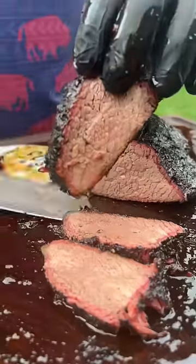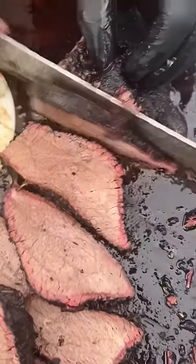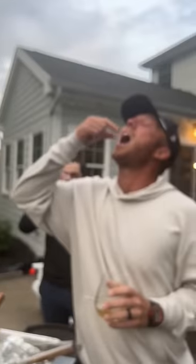Wow, look how easy it breaks apart — smoky, tender, barbecue perfection. I'd say that's pretty well done! Not bad for New York, dude. Y'all can smoke your meat up here — fire!